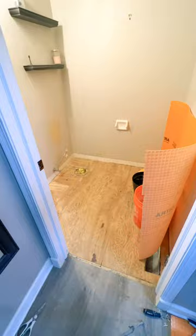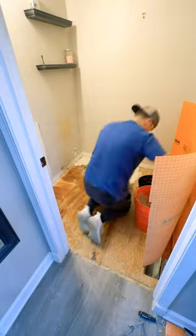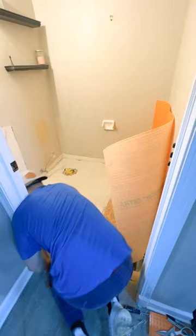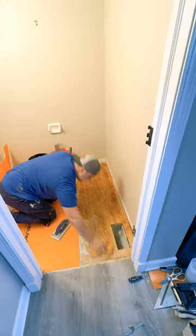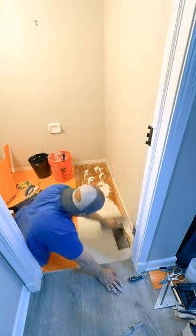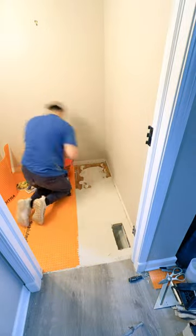It's only an eighth inch thick, which means it's not going to raise your floor too much if you want to bump it up to some hardwood or some vinyl plank. Also, it's not messy and it makes for a very quick install. This material is said to help protect the entire tile job so it doesn't transfer any movement from the subfloor to the tile, causing it to crack.